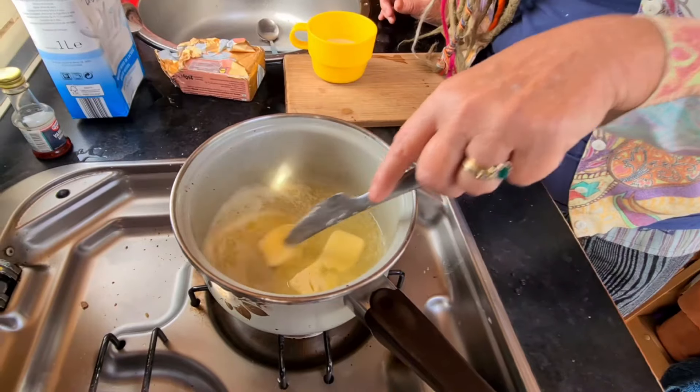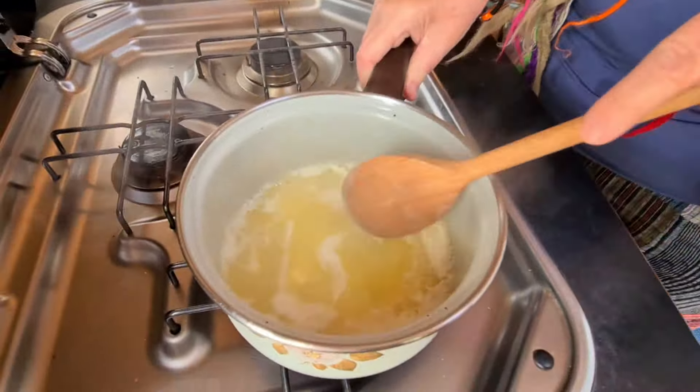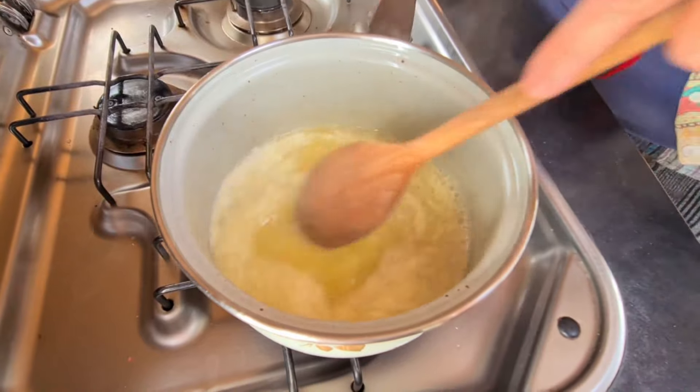First, melt 300 grams of butter. Once the butter has melted, set it aside to cool. It can still be warmer — you just need to cool it down a little bit.